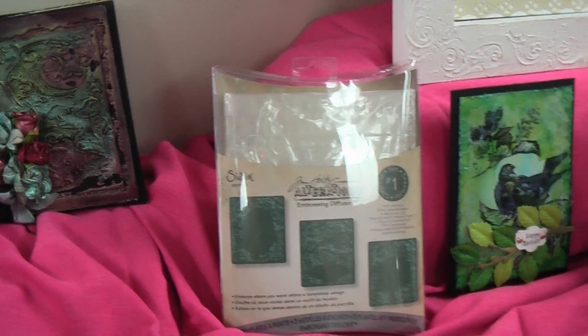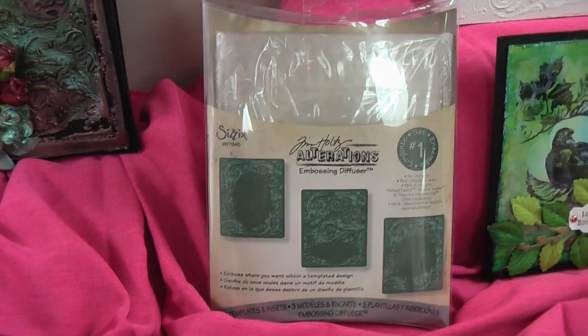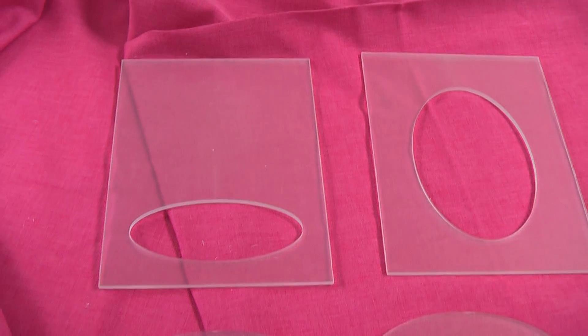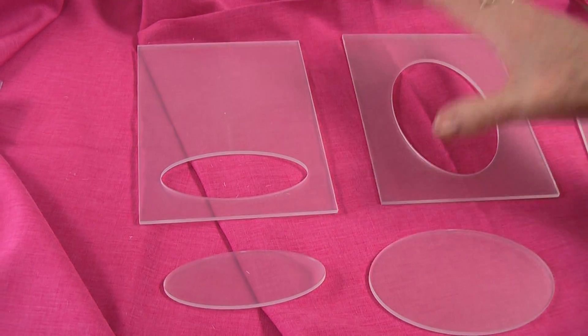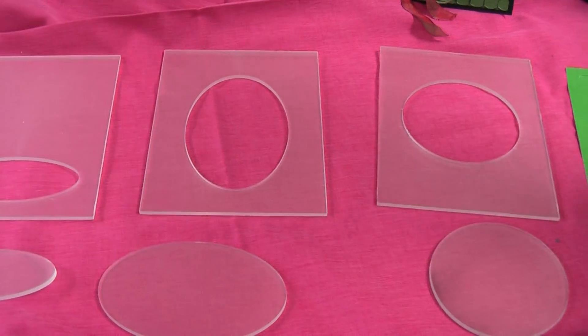There are a couple of samples here. Before you start, that looks like an embossing folder and it isn't. If you just slide the camera down along the bench here, I'll show you what's actually in the packet. There are six different ways that you can use this little package of goodies.